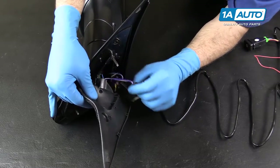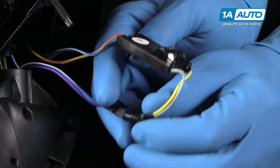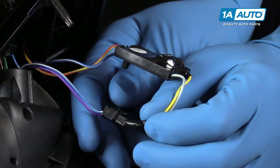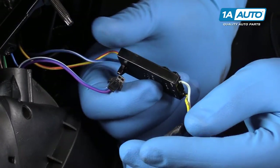Inside, you'll find this white and yellow connector here going into the connector for your factory harness. This is looped from the factory to make sure if your vehicle had factory power fold that this option is plug and play. However, for those of you watching this video to add this feature to your vehicle, you'll want to disconnect this connector.